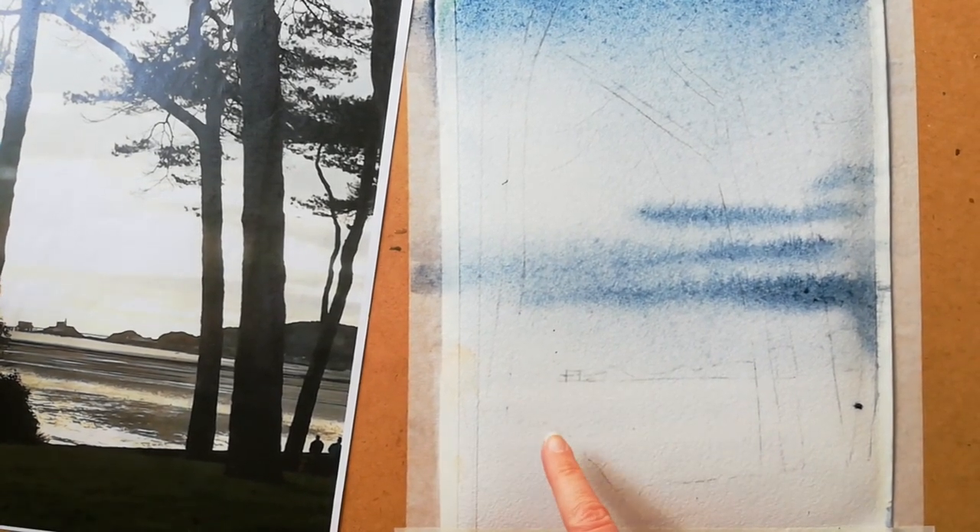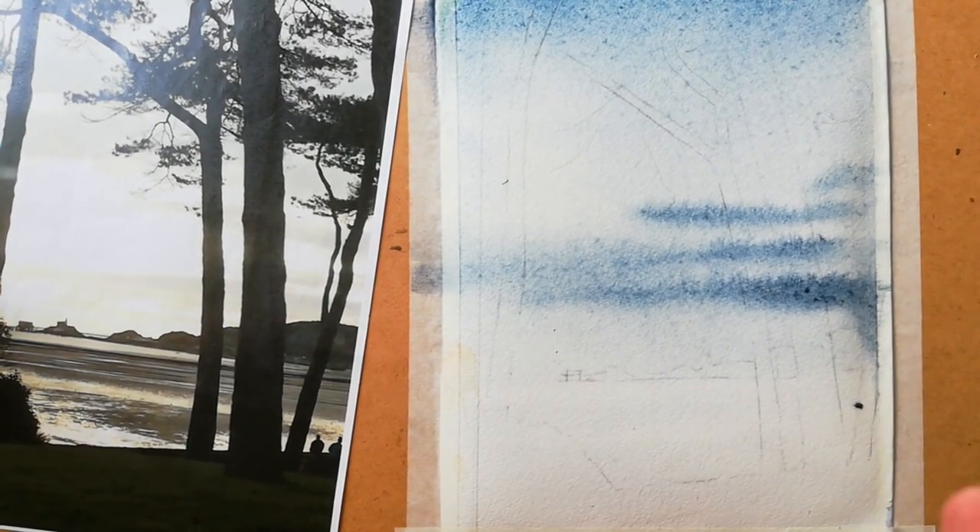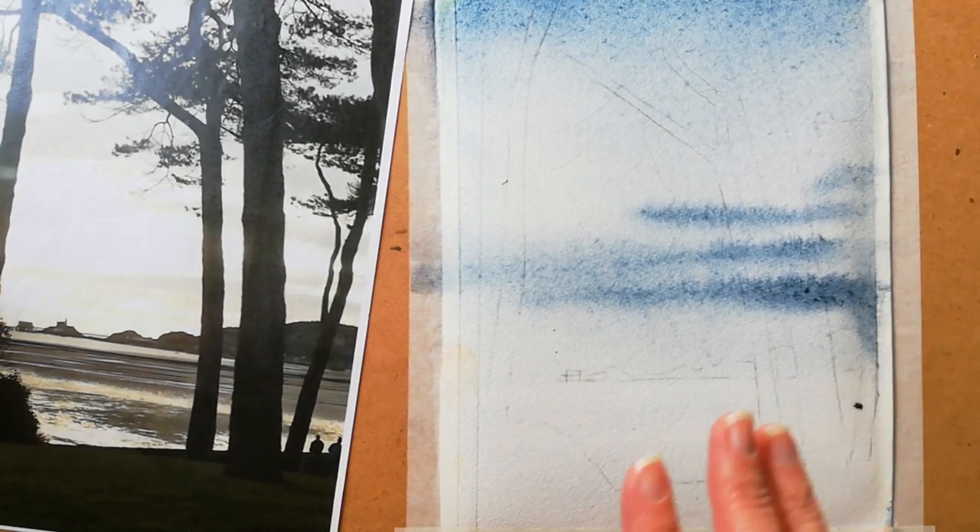Now I'm going to prepare you for the next session. Let that dry, get your wax, and we're going to try a little bit of dry brush, a little bit of wax on here, and then slowly build up the colours.